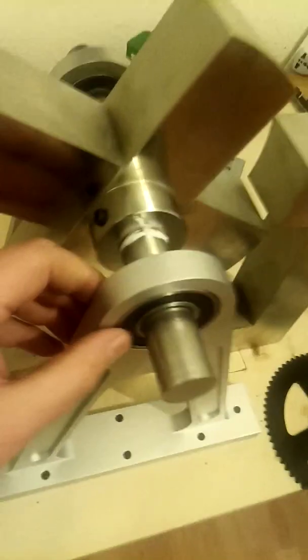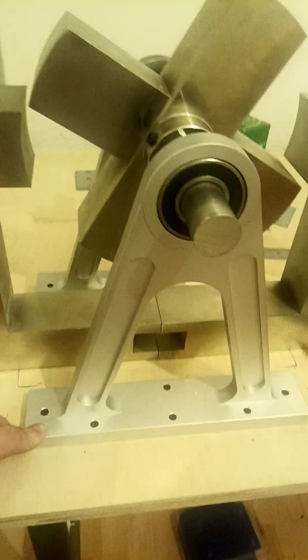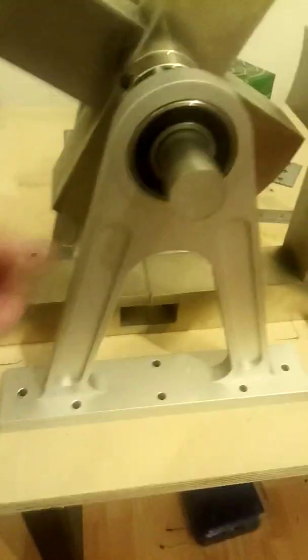This was all machined especially in China, to my design. The bearing holders are made from T6 grade aluminium alloy and were machined out of a solid billet of aluminium. These bearing holders hold the bearings and they are stationary.